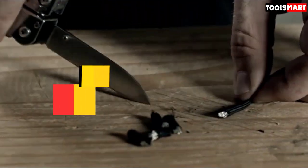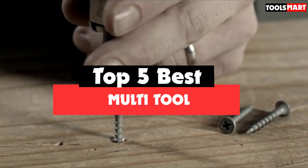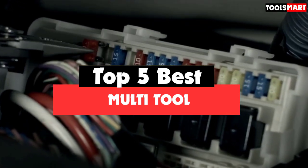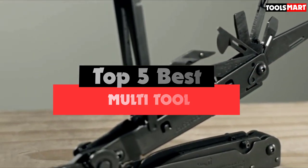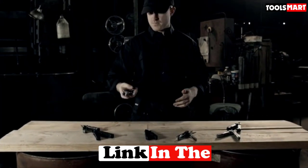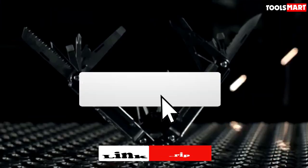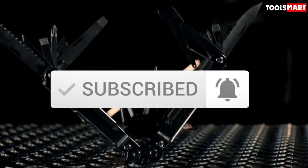Are you looking for the best multi-tool in your budget? In today's video we break down the top 5 best multi-tools available on the market. I made this list based on their price, quality, durability, and more. To find out more information about these products, you can check out the description below, and also make sure you subscribe for more reviews. Okay, let's get started.